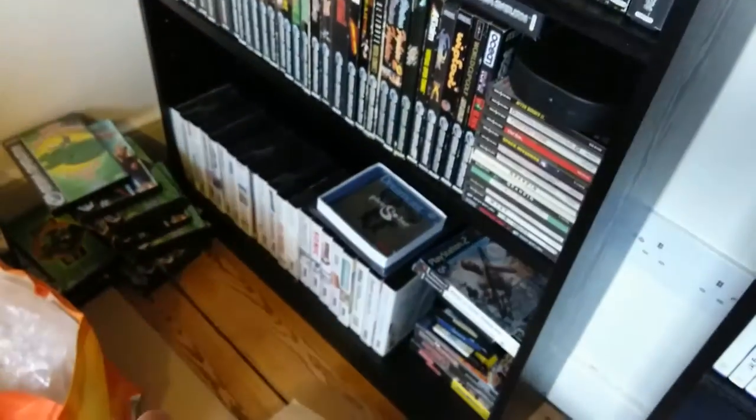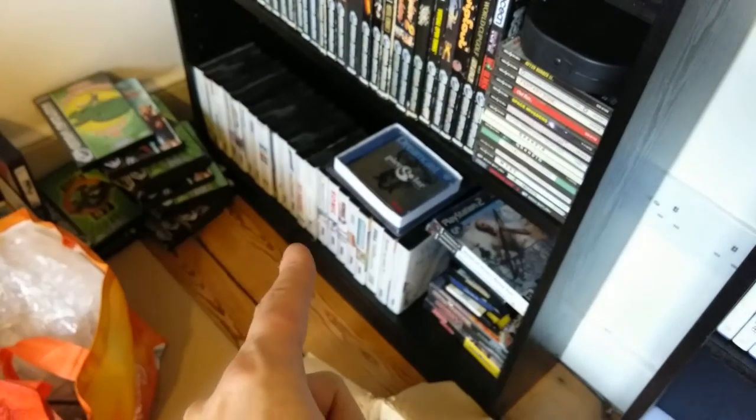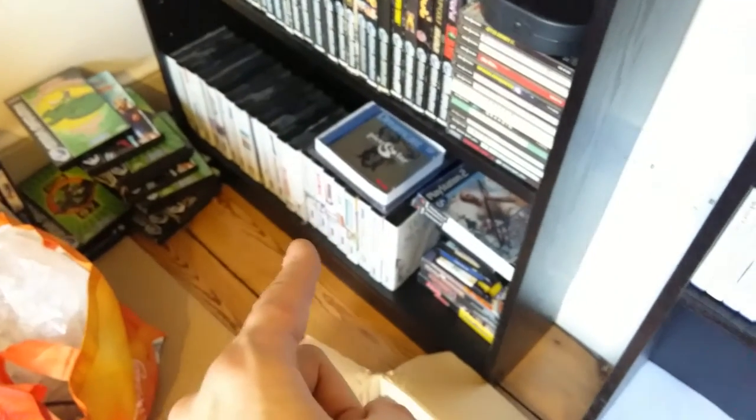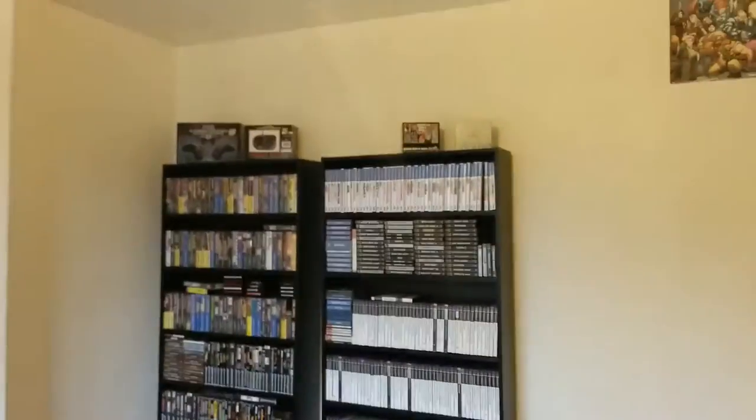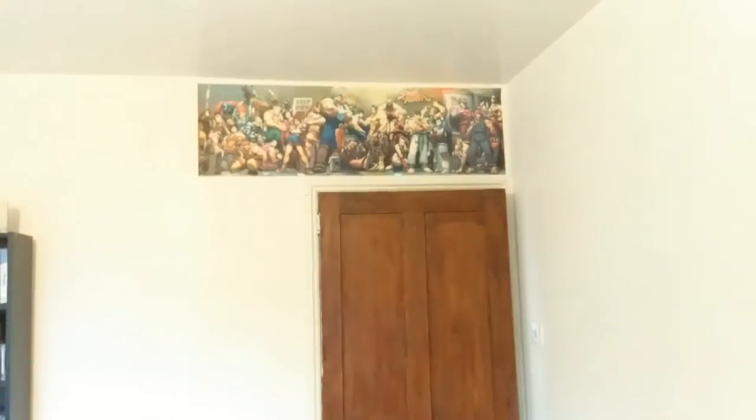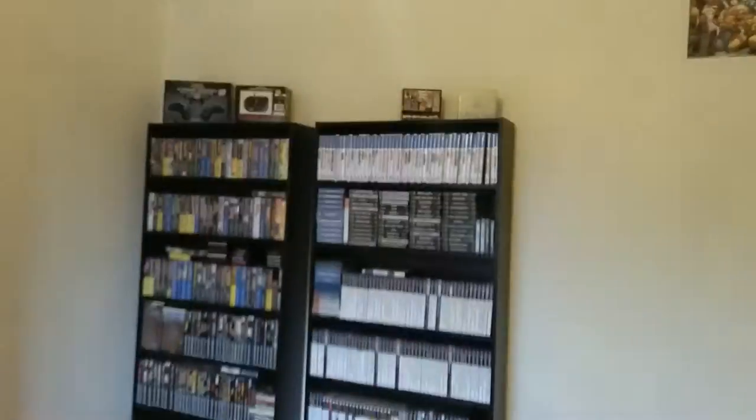Gamecube. I've got my currently very small Master System collection down there — it used to be bigger, sold them all. I don't really play the Master System. If we step over here, all this mess, all that paint and stuff — that was a test of these new adhesive things here. They don't leave residue, unlike Blu-Tack.